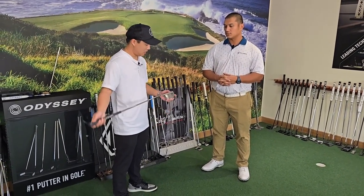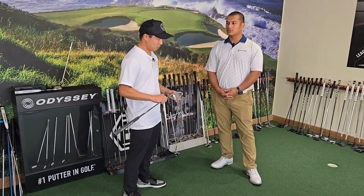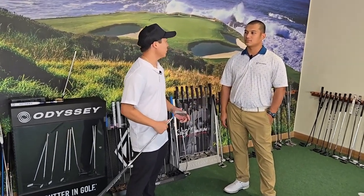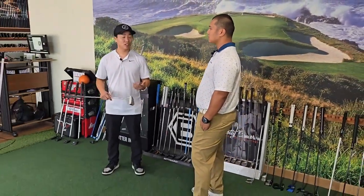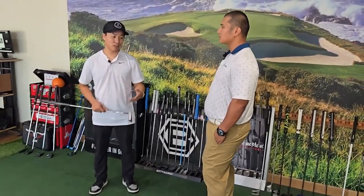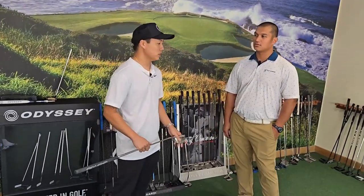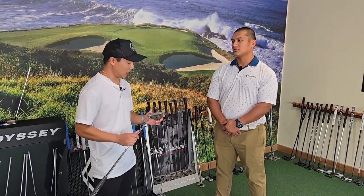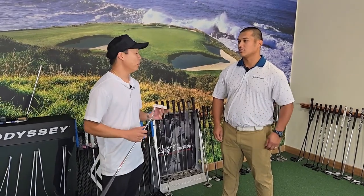I have only been golfing for two years. I started out with a Ping Answer 2. Played with that for a couple rounds and I was like, I think I need a new putter. So I went into the PGA Tour Superstore, had no idea what a putter fitting or a club fitting was. The gentleman there said, alright let's grab some putters and I'll watch you putt. In my mind I wanted a Scotty Cameron, so that's what I left with. I love it. But I'm at the point where I'm very interested in data and I want to make sure I have the putter that's right for me.